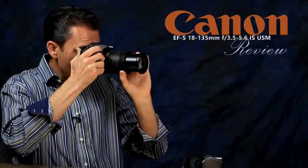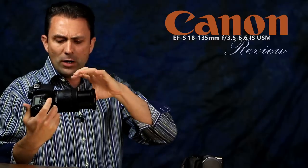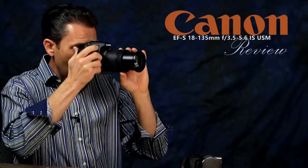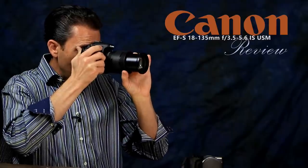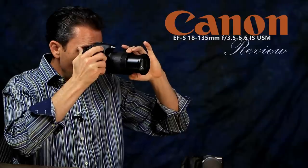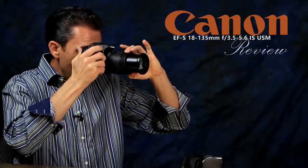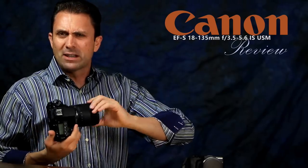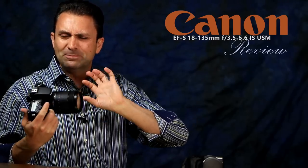Nano USM does retain the focus-by-wire nature of manual focus like STM — you don't actually move the elements directly when focusing; rather, you send an electronic signal through the body and the focus motor moves the elements. I will say it does seem a little less numb to me than STM, so it's a bit better in that regard. Still, it's not my favorite thing because there's just not much tactile response compared to actually connecting to the elements in a traditional way.